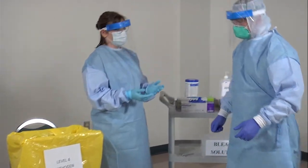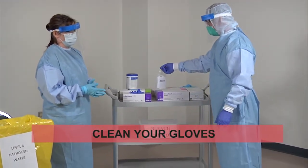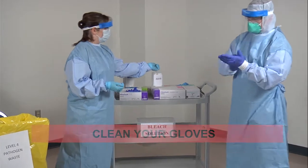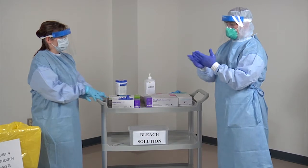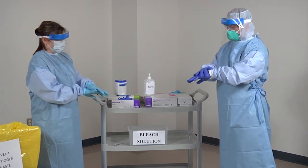Clean your gloves with an alcohol-based hand rub. The quality monitor will also clean their gloves at any point during the doffing process if they feel their gloves may have become contaminated.